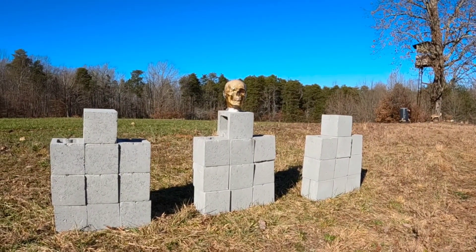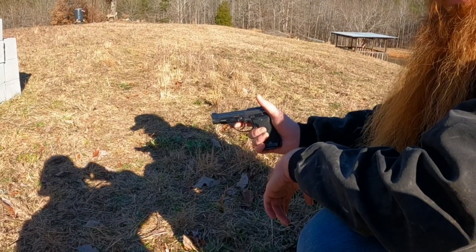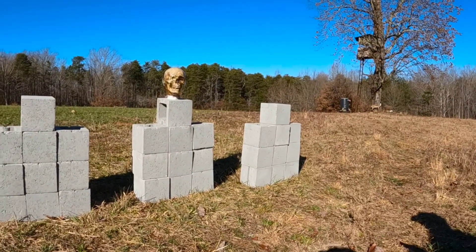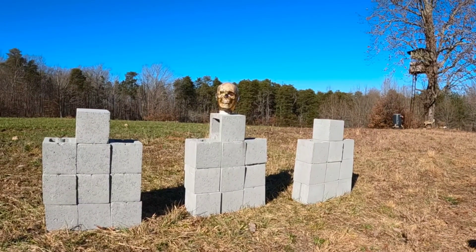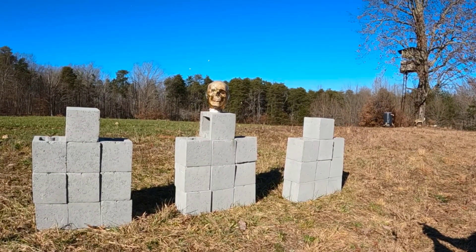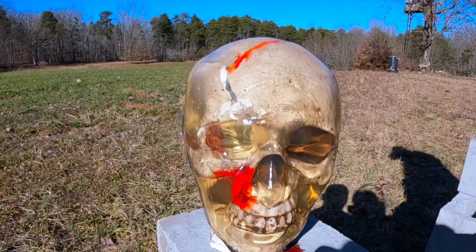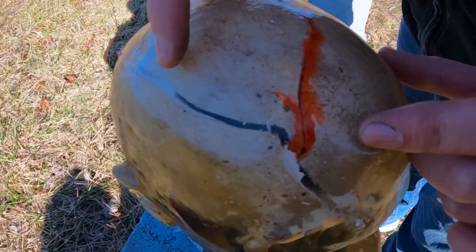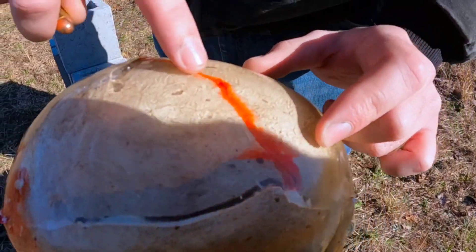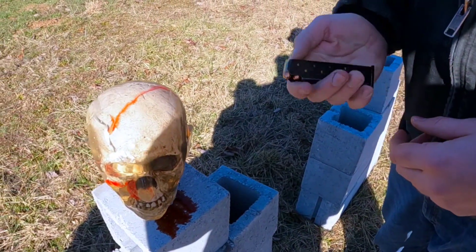Now on to our .380. Here we have our Beretta 85BB — let's see what it does. So here we have our entry wound, and as you can tell it has split the skull all the way back to the exit wound, which has also come across here. People underestimate .380, but I definitely don't want to get shot with it.